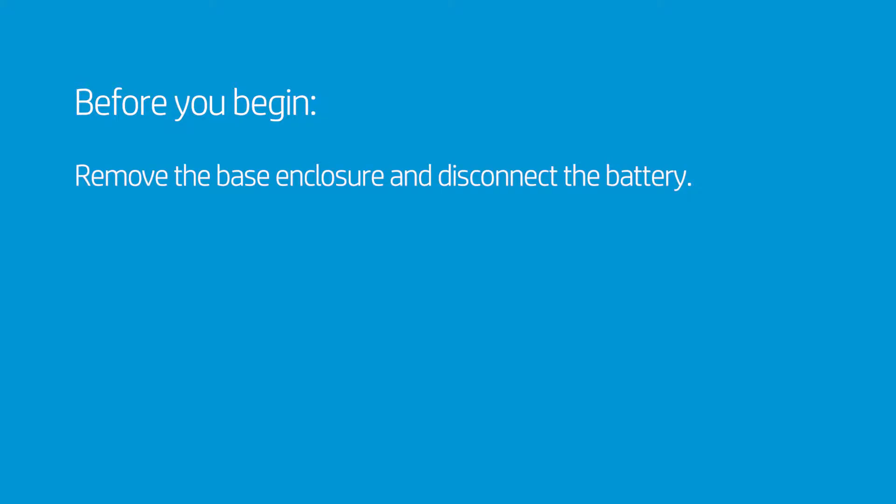Before you begin, remove the base enclosure and disconnect the battery.